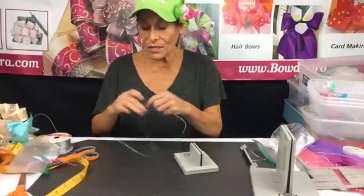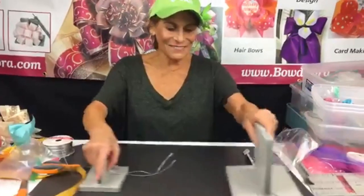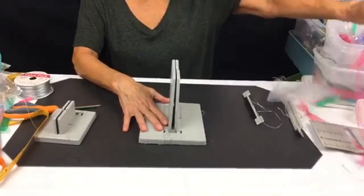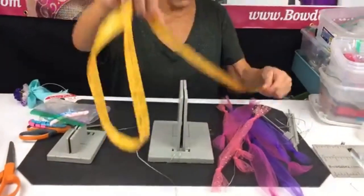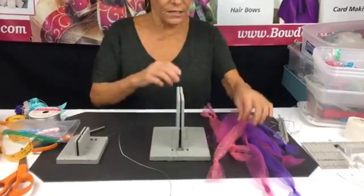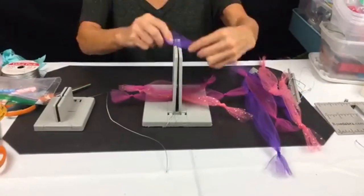I'm going to make one more really fun bow — especially since Darlene mentioned a baby shower. I'll take my Bowdabra bow wire and lay it down into my regular Bowdabra. I've got a five-inch-wide tulle in different colors, around 14 inches each, with the ends knotted. I'm just going to lay the centers down to mix and match — it makes a really simple but adorable little girls' headband.